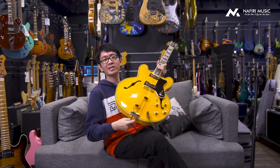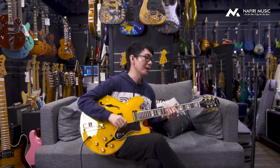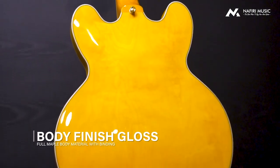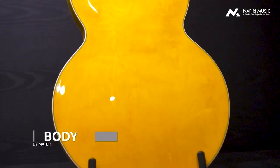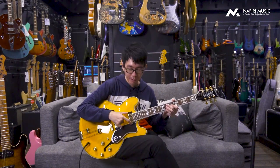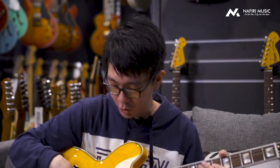Sekarang gue mau kasih contoh sound-nya seperti apa. Tipikalnya kalau kita punya gitar dengan bodi semi-hollow, desainnya adalah untuk bermain jazz, otomatis kita biasanya akan bermain dengan menggunakan sound clean. Normalnya juga, kalau main jazz kita seringnya hanya menggunakan pickup bagian neck. Tapi di video ini gue mau kasih lihat untuk semua model sound-nya — di neck, middle, dan di bagian bridge.